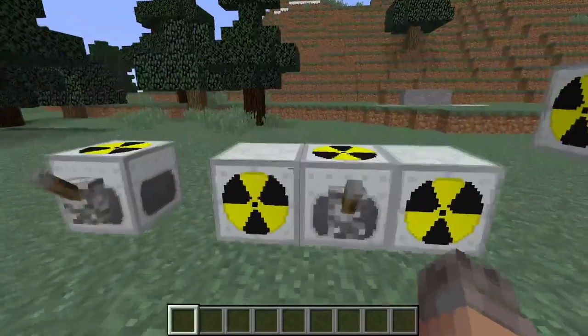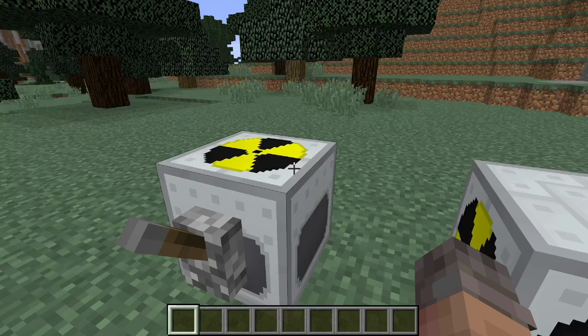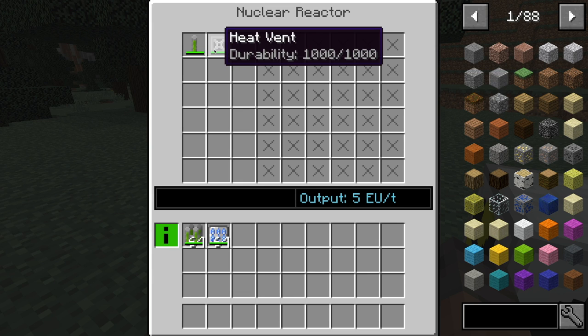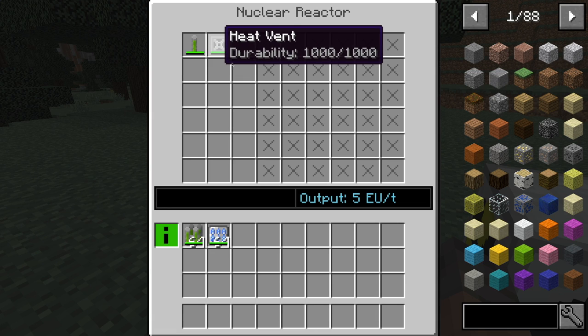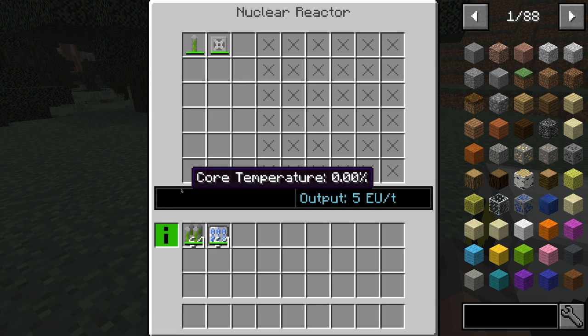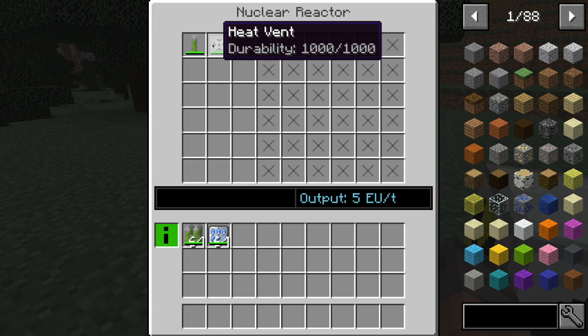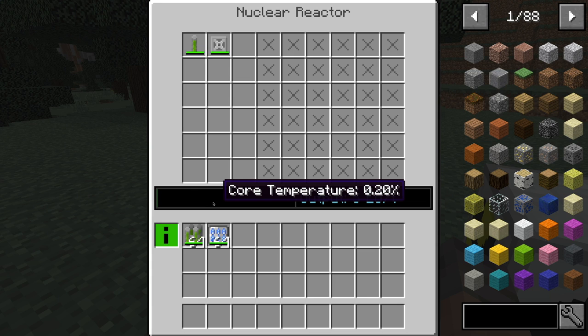Now let's move on to the fun part. Right here we have literally the most basic reactor you can make: one fuel rod and one heat vent. When I turn this on, you'll see it starts outputting some energy. You'll also notice the durability of the heat vent goes down over time. There's barely any heat being produced, and this amount of energy is just simply pathetic. The core temperature will slowly fill up if the heat vent wasn't here — if I take it out, you can see it starts to fill up. That's why those certain reactor vents are important, because the core temperature does not go down without those.